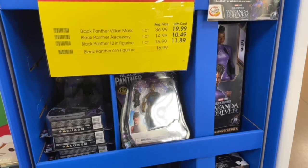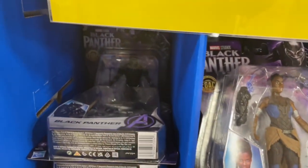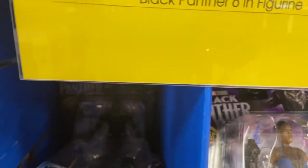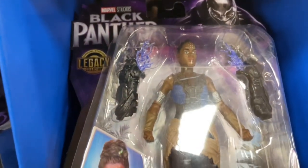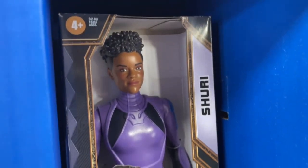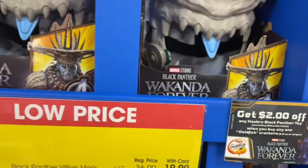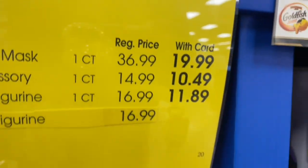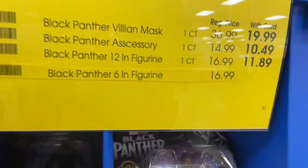Kroger is doing a big one — they already have their collection of Wakanda Forever dolls. They don't have Black Panther himself so I can't get anything for my nephews. They have Shuri though. My god-baby is two — she'd probably be more into the little one, but it says four plus. With your Kroger card, the 12-inch figurine — this big one — is only $11.89. The small figurine doesn't have a price next to it, but you can get the big doll for only twelve dollars. That's a cute Christmas gift.